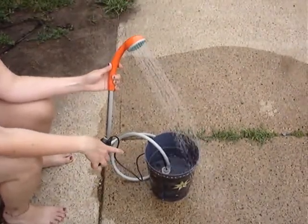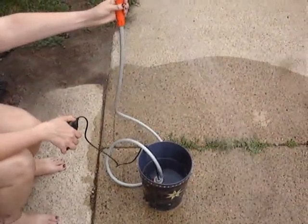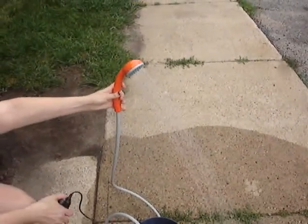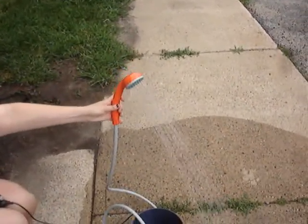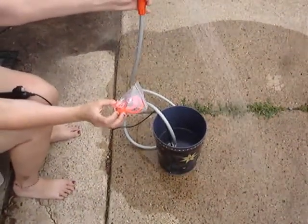put the pump in the water and then turn the button on. It's got a really nice shower and the cord is about six feet long. It actually comes with a little suction cup to hang it on a wall or wherever you want to hang it.